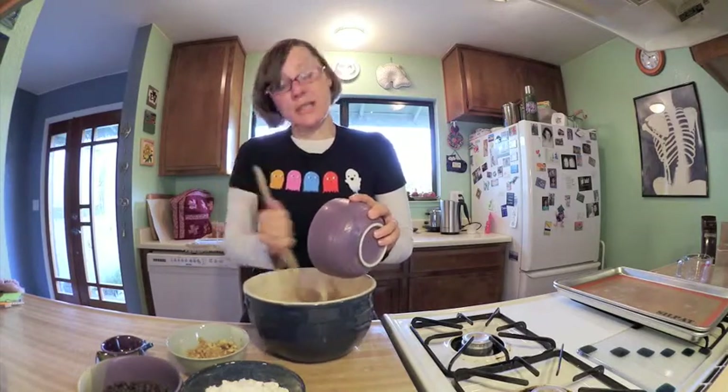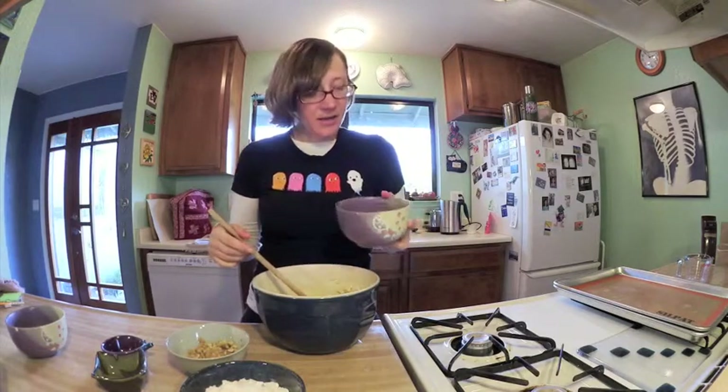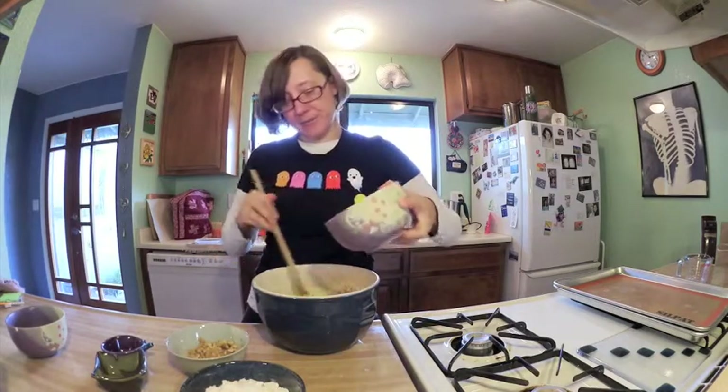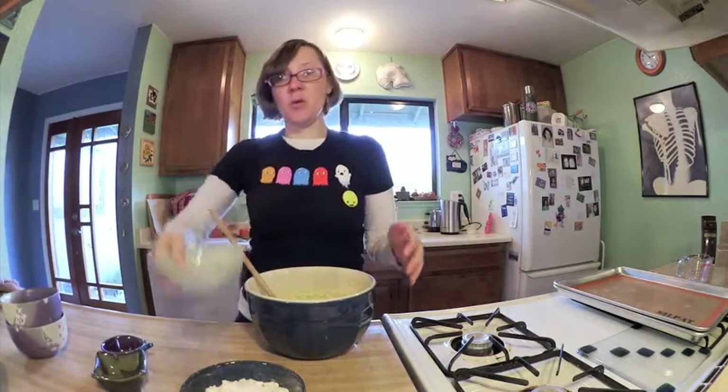I should say I am preheating the oven to 350 degrees as we speak. Then the next thing to do is to add a cup of raisins — these are the lovely raisins that Eric grew and then made. Well, he grew grapes and then made them into raisins. So I'll add those.